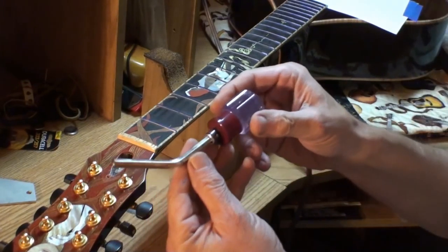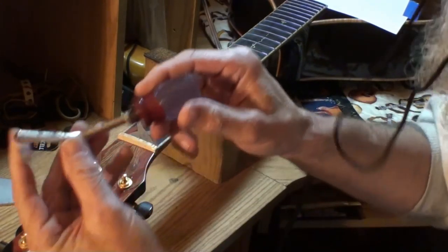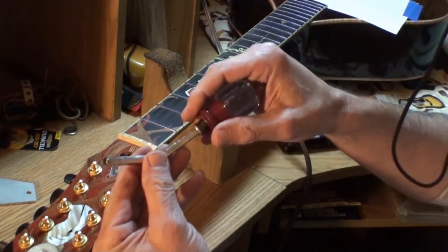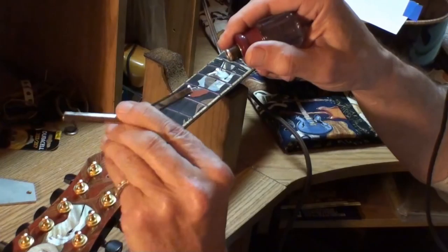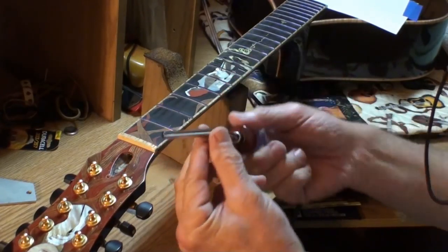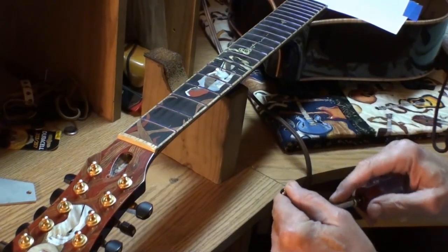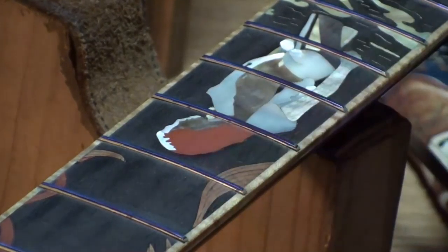A little more about this crowning file — it's two files in one. This side is 150 grit, which is what I'm going to start filing with. I'll go over every fret with 150 grit, then color them all blue again, then flip the file around and it's 300 grit. These are diamond grit files, which is another reason they're so expensive. Start with the 150.